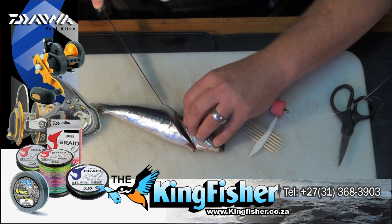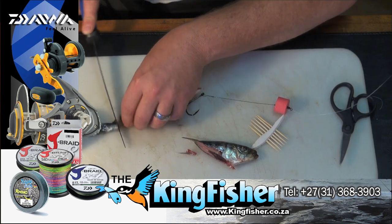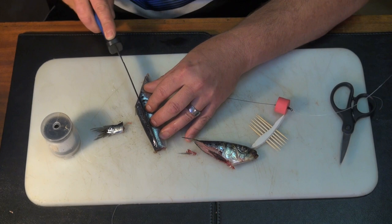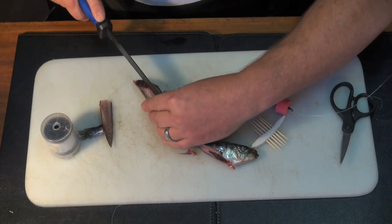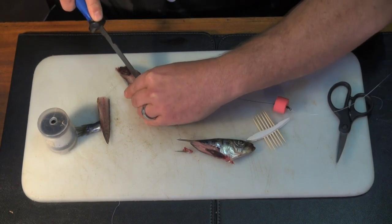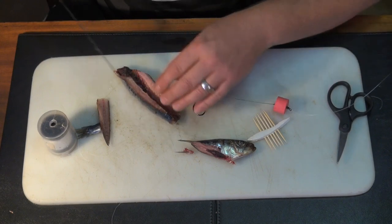Cutting the tail off, and then I'll slit this whole top part and cut that off as well, then just splitting it open. Now, this sardine had a backbone — a lot of them don't have backbones.